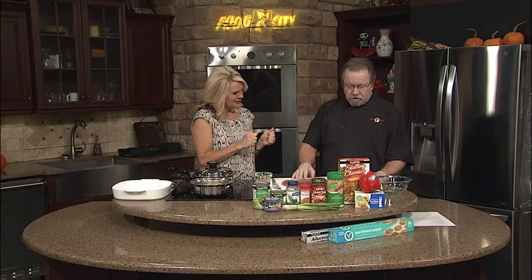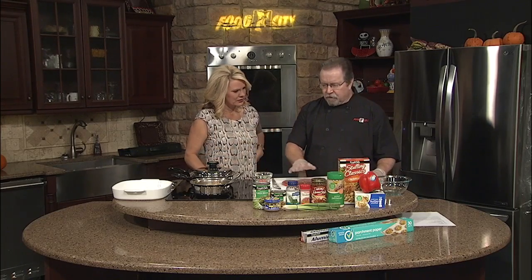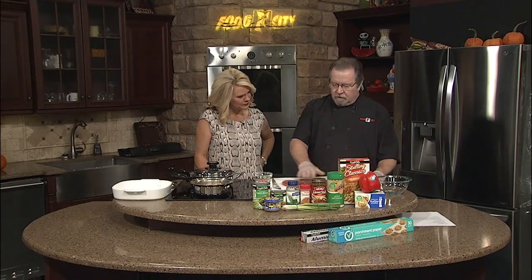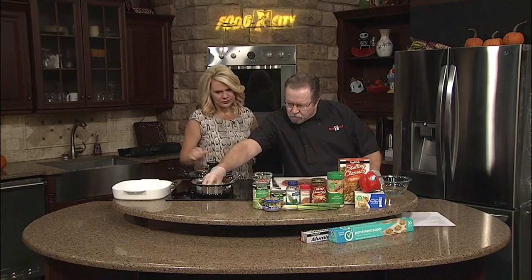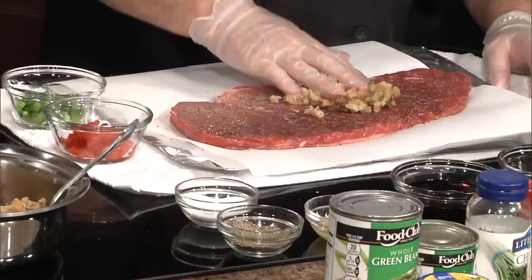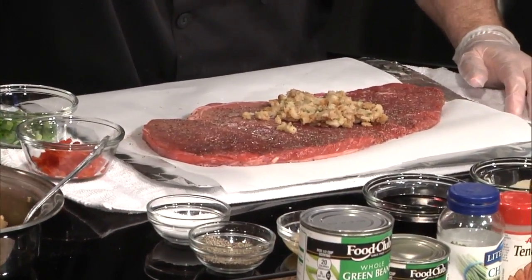We're making a stuffed flank steak. The way we're going to start: since flank steak is a little bit less expensive cut, I've added a little bit of meat tenderizer and worked that in real good. We're going to get a big old handful of our stuffing mix over here that I've already made.